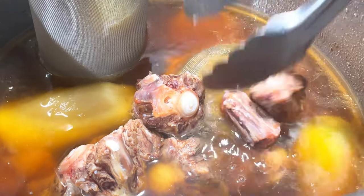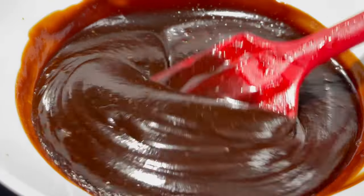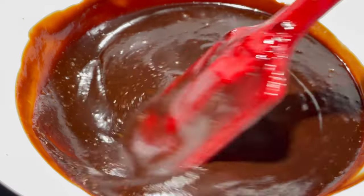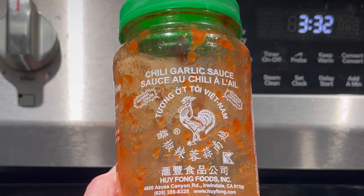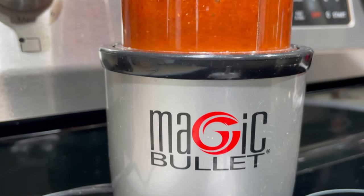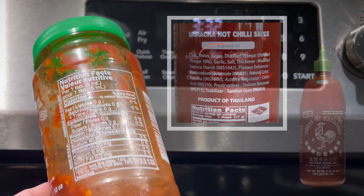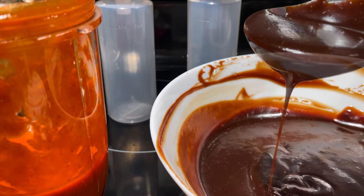Place the oxtail into the broth and continue to simmer for about 30 minutes. If you have a favorite keto hoisin sauce recipe, make some to really enhance your eating experience. To make keto sriracha, just simply blend the chili garlic sauce with some water and allulose to taste. I do not use store-bought brands because they contain sugar. This chili sauce has the same ingredients minus the sugar. It's an easy way to keto-fy sriracha and takes no time at all.